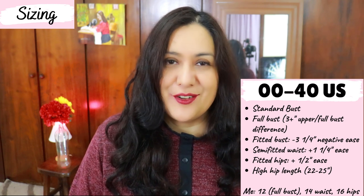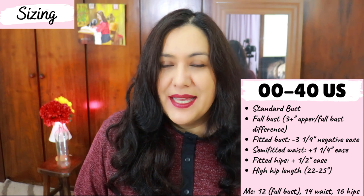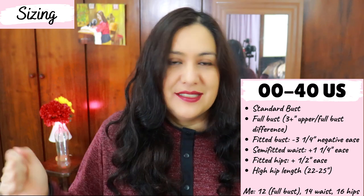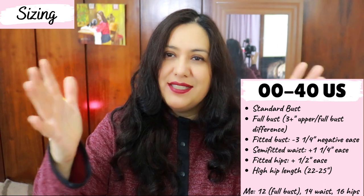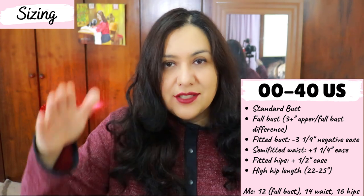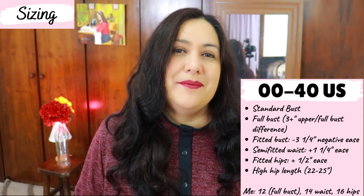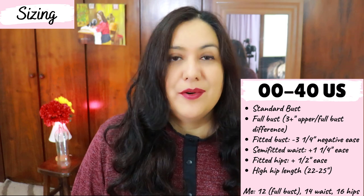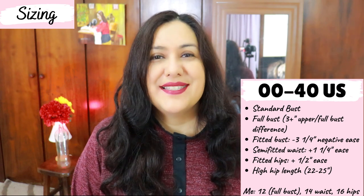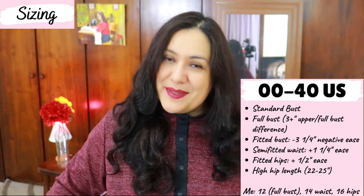This is a fitted top — it's not a top that has a lot of ease, but that's something you can always tweak. If you want something a little less tight, maybe go up a size at the waist and hips. It's fitted at the bust with about three inches of negative ease, which is absolutely fine because your fabric stretches 50%. At the waist you have about an inch of positive ease, and going down the hips there's pretty much zero ease. That's why using a medium-weight fabric is more appropriate than something really light, and a fitted top like this is perfect for layering under jackets.